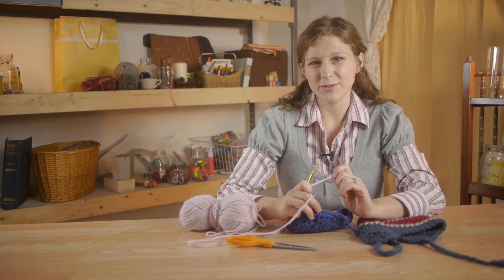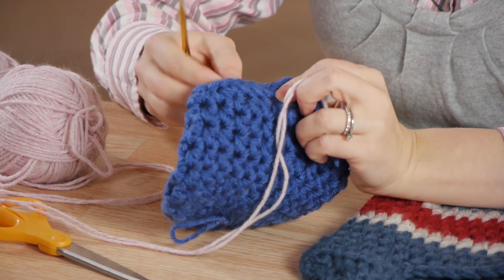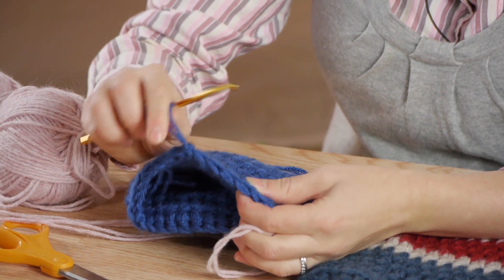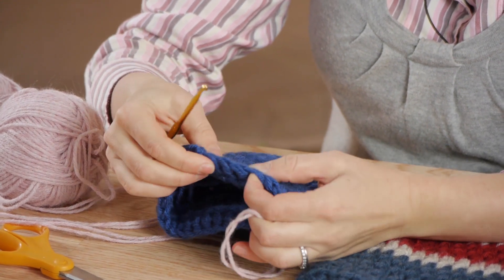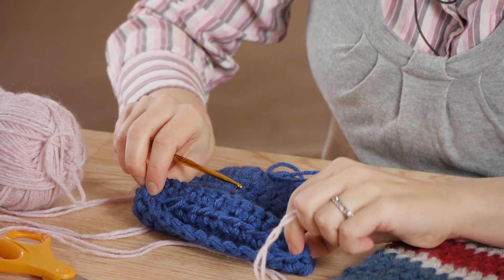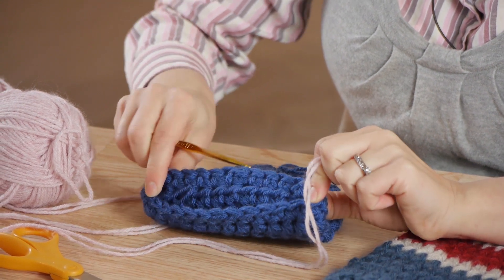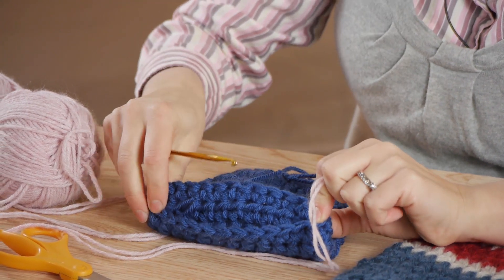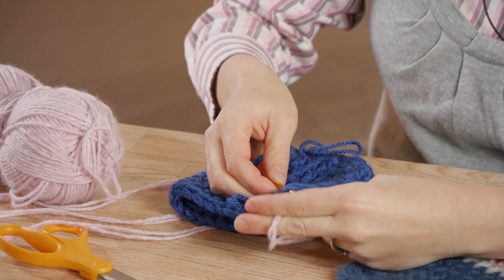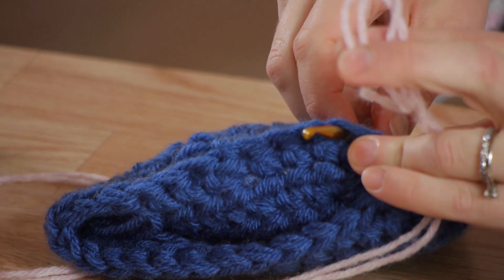So that you can see clearly what I'm doing, I'm going to use a yarn with a contrasting color. I'm going to take my hat and go a few stitches out from the back. You can see the back because I have my tail not woven in. Your ear flaps are going to go around the front, but you want them to end right towards the front of the hat, but not getting anywhere close to the face. So we're going to go back about three stitches out from the back of the hat. I'm going to take my crochet hook and push it through the back of the stitch.